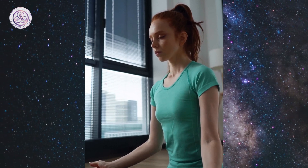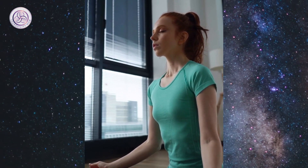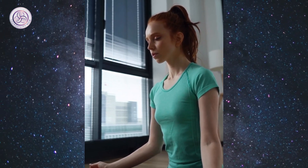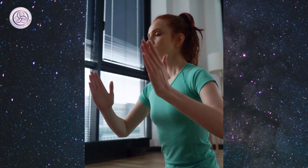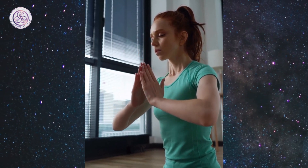Call back all your energy and your attention from other places, people, and events. As you inhale, draw your energy into your lungs. As you exhale, feel your energy filling your entire body.